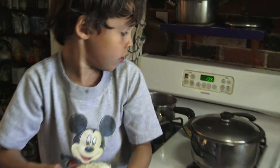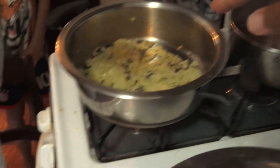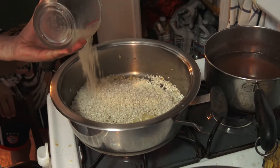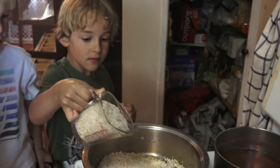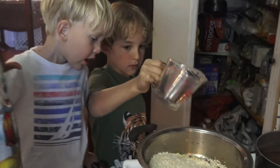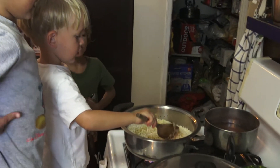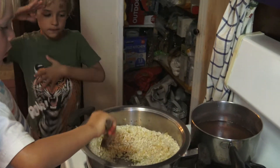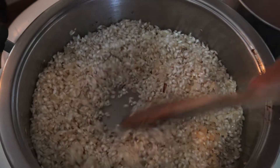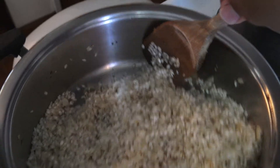We're going to add two cups of risotto rice into the pot with the onions and just dump it all in there. We're going to toast the rice for a minute or so — it kind of releases a lot of aromas.